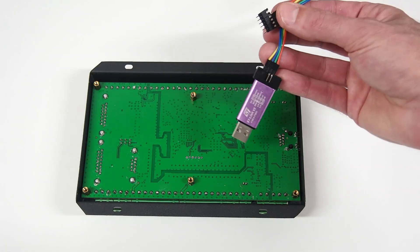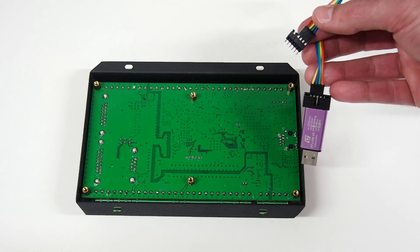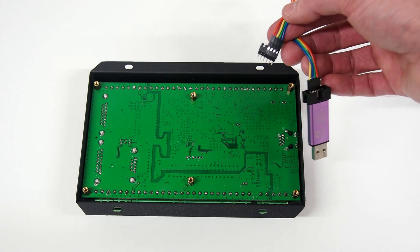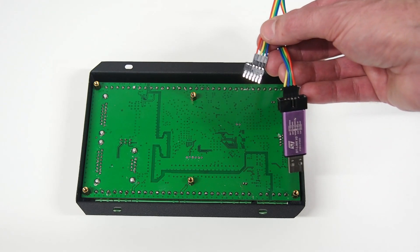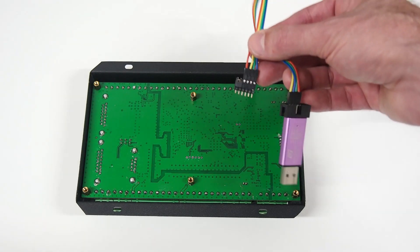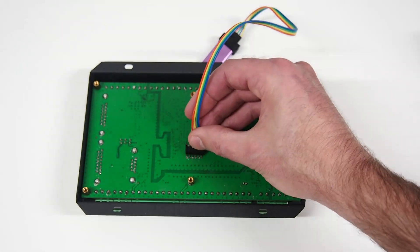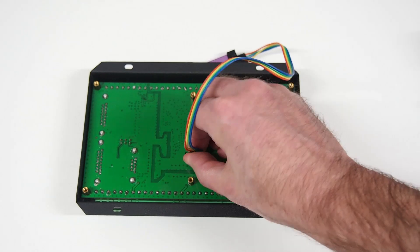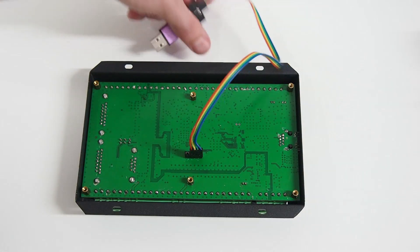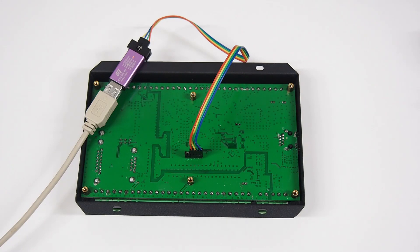We're going to be using the STLINK version 2 with a simple ribbon cable. Here I've got a 6-pin header with a jumper on the last 2 pins, and then we have our ground, 3.3 volts, clock, and STIO connections available. We can simply insert the pin header in there with no solder, and then plug in the STLINK to the computer.